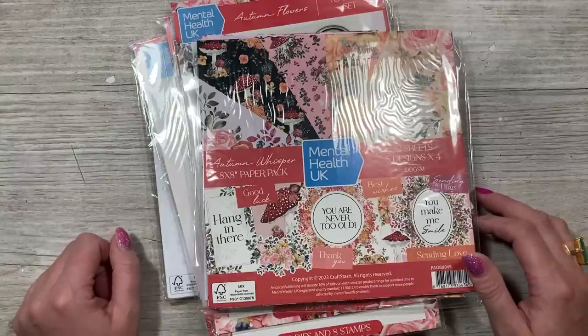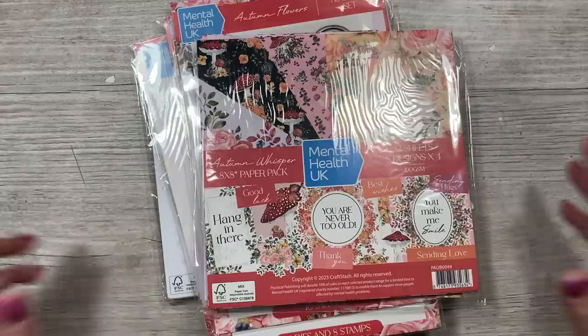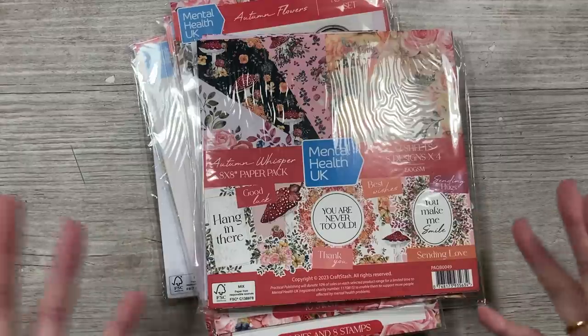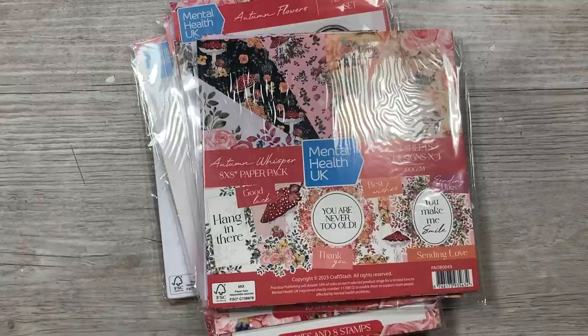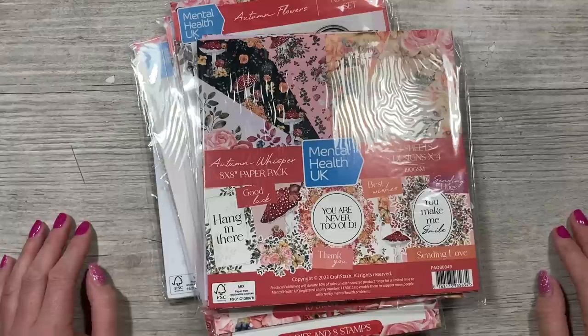Hey everyone, it's Sam here. Thank you for watching. Today is World Card Making Day, so happy card making day! I hope you get some time today to craft, or at least over the weekend. And if not, this video is going to be here forever so you'll be able to enjoy it at a later date.